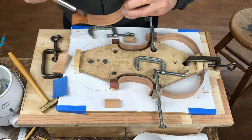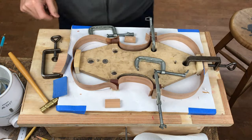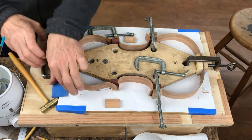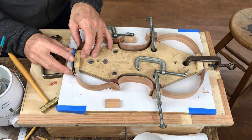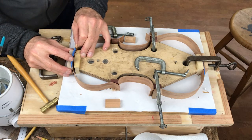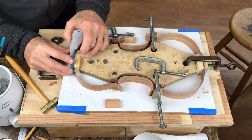More glue and the top belts go in place. This tendon glue has been working well. I have to use it a bit thicker than the bone glue that I normally use, and it does tend to gel up a bit quicker, but as I'm getting used to it, I'm finding it quite workable.